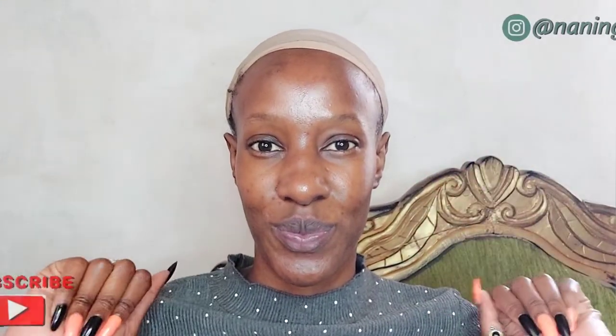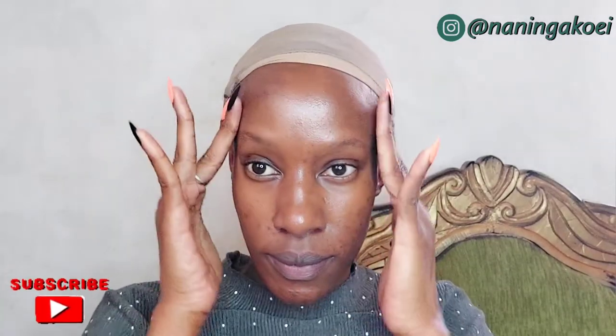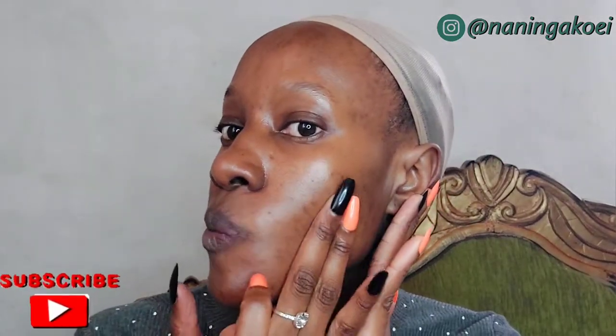Hi guys, welcome back to my YouTube channel. Today we're going to beat this face and make sure we look fabulous at the end of this video, so stay tuned. This is a get ready with me video — you're going to see the look at the end, so make sure you watch to the end to see the transformation.